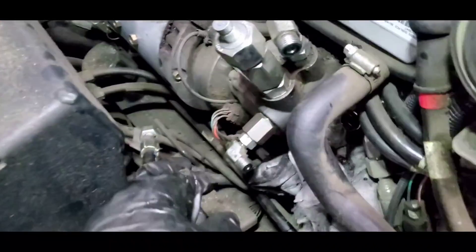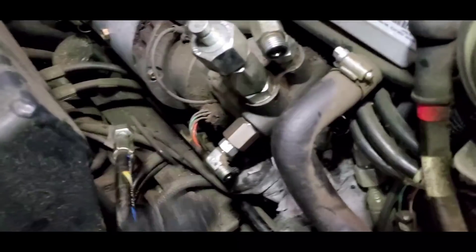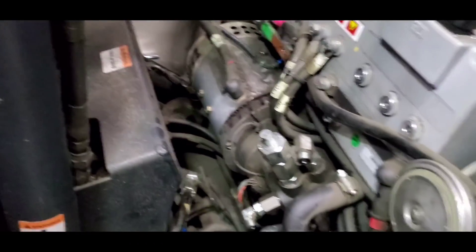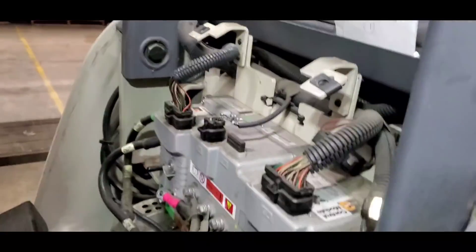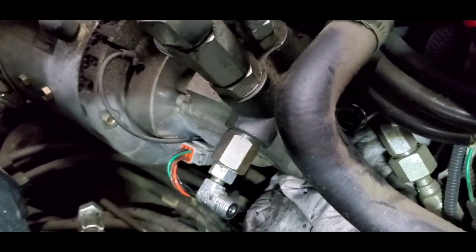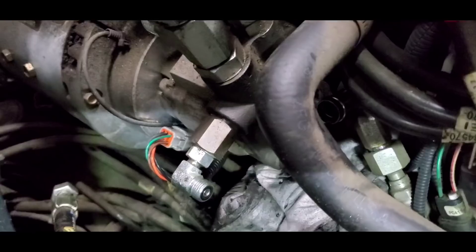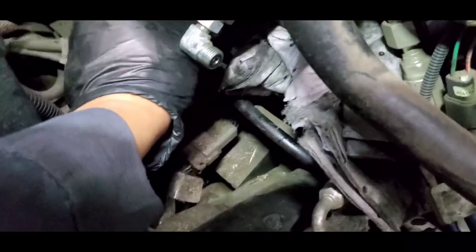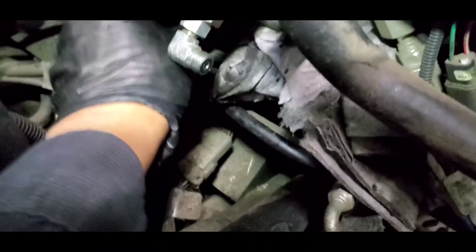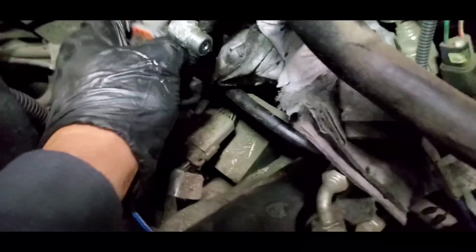Now the next step is to disconnect the sensor wires. I'm going to clean it first before removing it. Okay, now it's clean. I'm going to disconnect it by pressing this tab on the side and pulling it out. There we go.